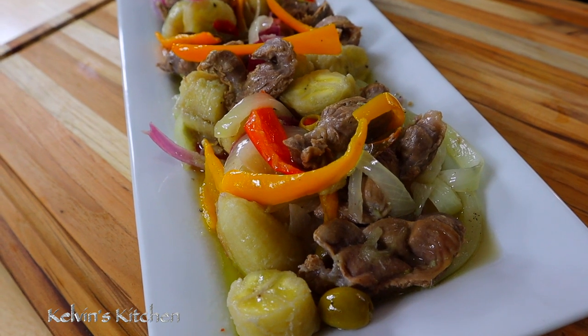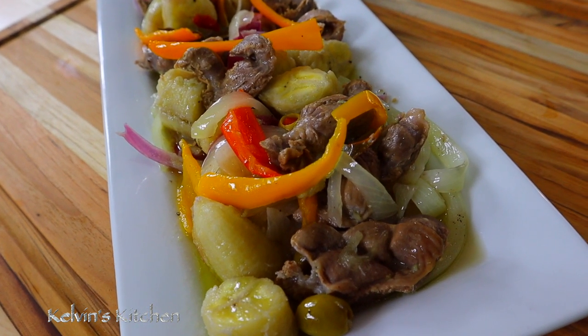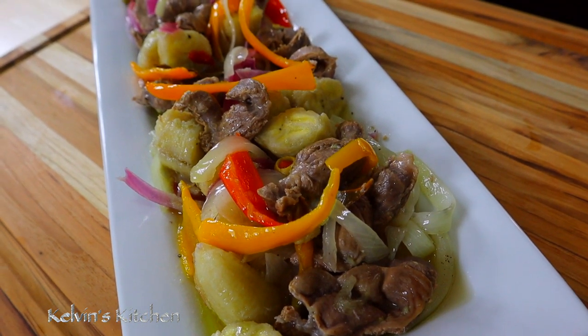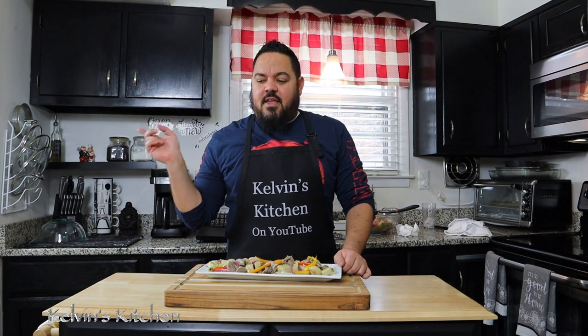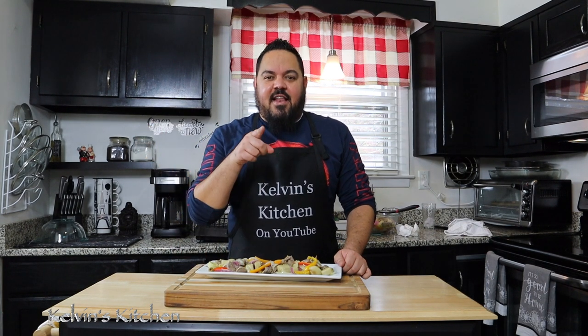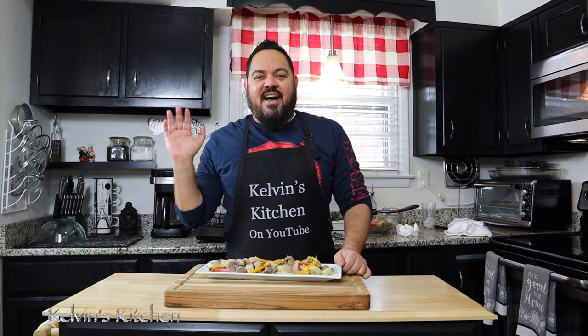And here you have it guys, chicken gizzards in escabeche. If you guys enjoy this recipe please go ahead and subscribe, check out the recipes, and I'll see you guys next time. Thanks for watching, bye!